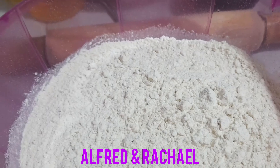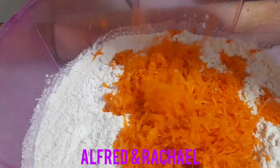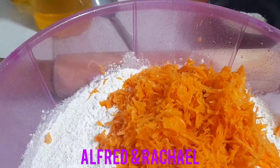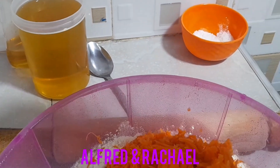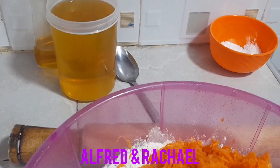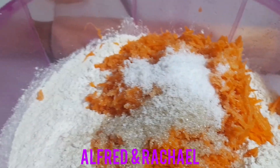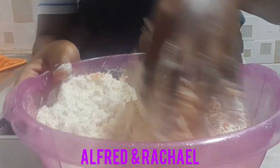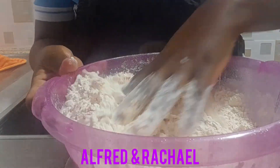Here is my flour. I want to mix it with my ingredients. I'll start with my carrots, then here is my sugar to taste, here is my salt. It's now time to mix up the flour with the sugar and the salt.